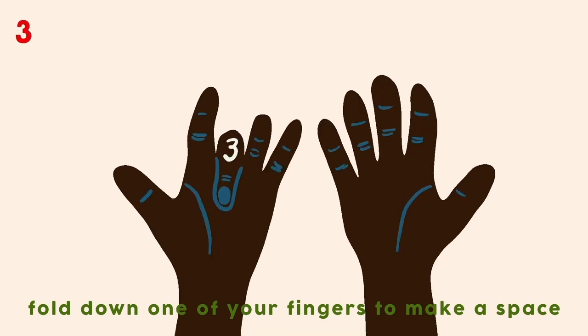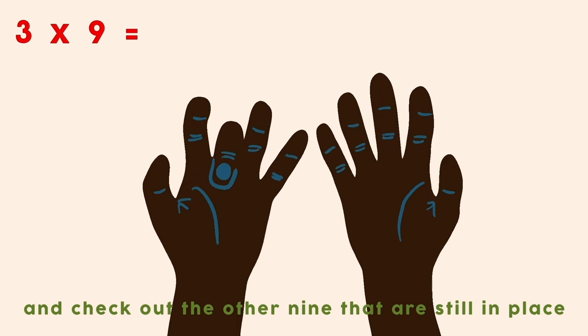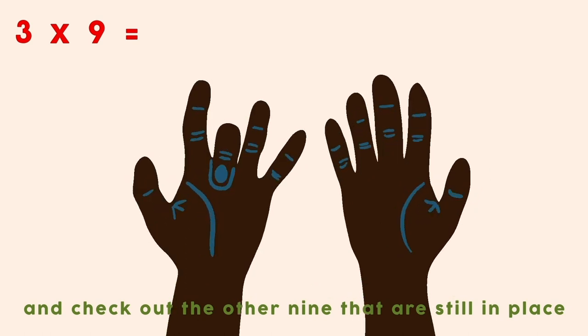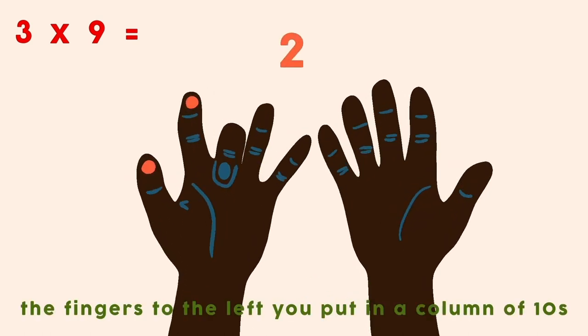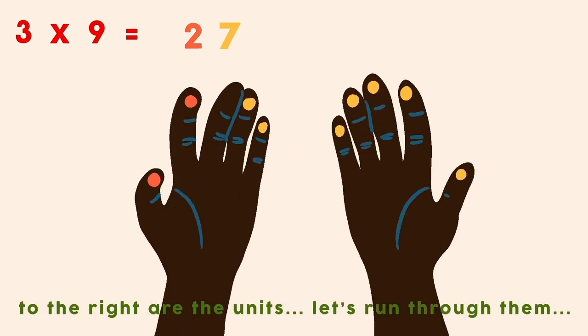Fold down one of your fingers to make a space, and check out the other 9 that are still in place. The fingers to your left you put in a column of 10s, to the right the units. Let's run through them.